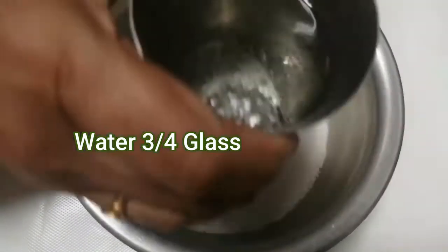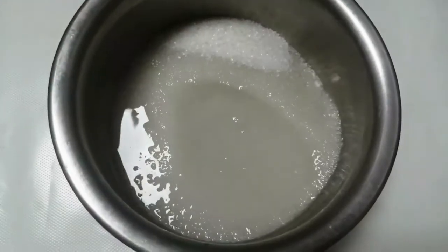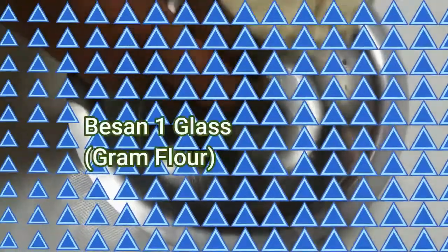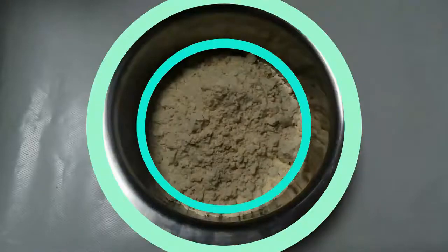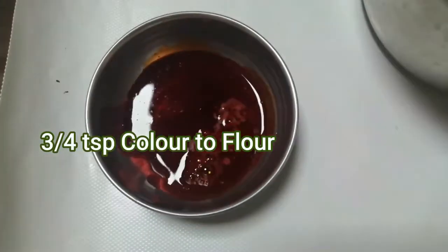We add the gas in the gas, make the oil and add a taste. Mix the oil in a cup of water and add a cup of brown oil.